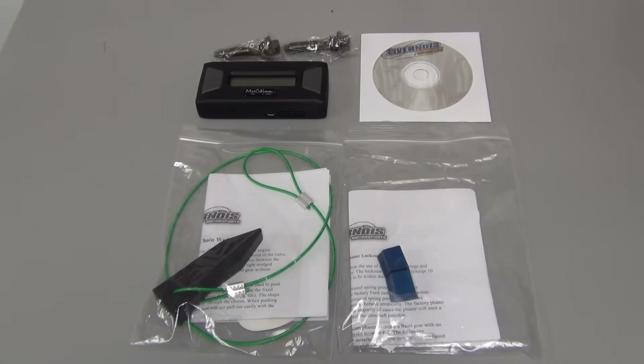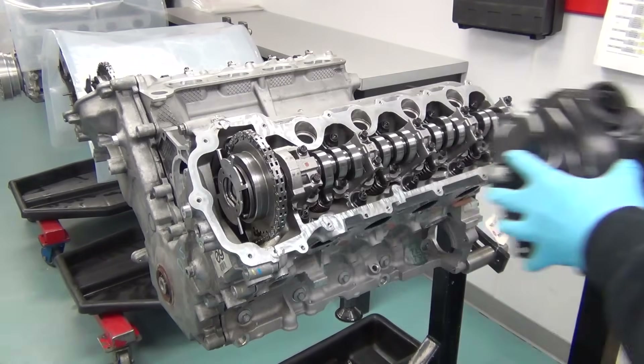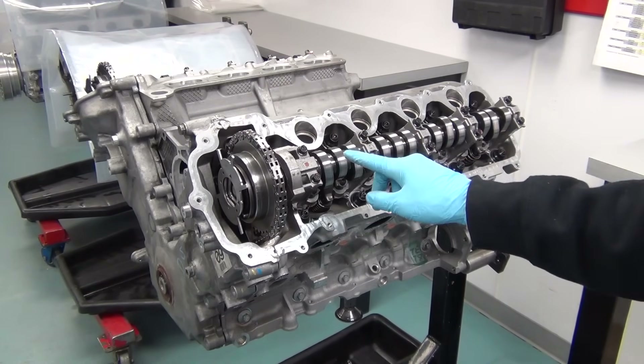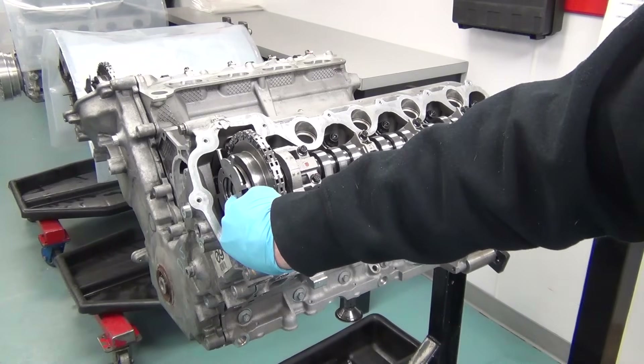Today we'll be installing a cam phaser lockout kit for a 4.6 or 5.4 three-valve modular engine. Start off by removing the valve cover. You'll see the camshaft in the cylinder head located here, the phaser attached to the camshaft here, and the bolt holding the phaser to the camshaft here.